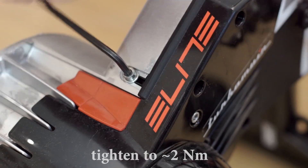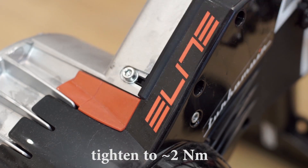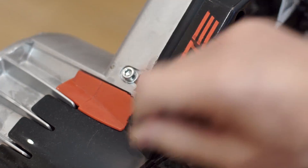If you have no power meter, but do have a torque range, then you can tighten it to 2Nm. That's it. Now I get correct power readings from my trainer. Thanks for watching!